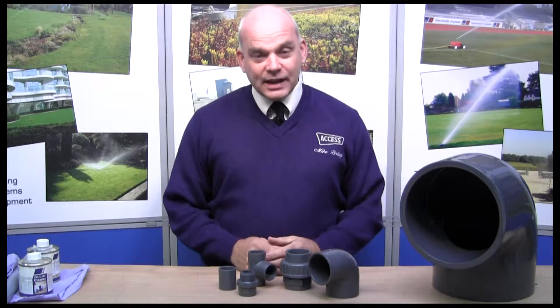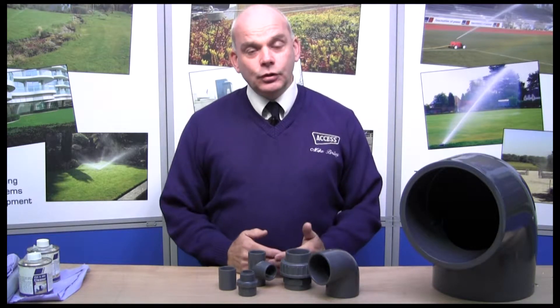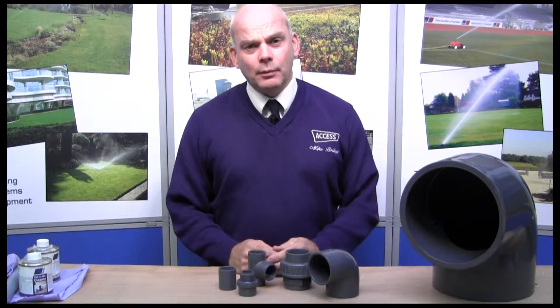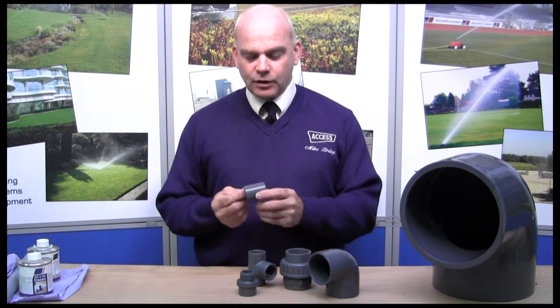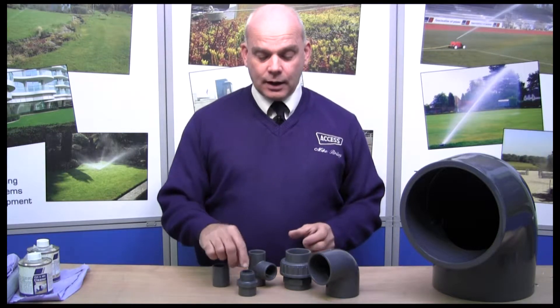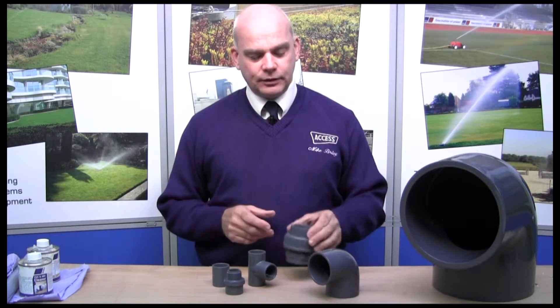They're very simple to fit together, but you do need to make sure you do it safely and securely, otherwise you may have problems. They come in various configurations: straight sockets, pipe to thread fittings, even union fittings, and of course elbows such as these.